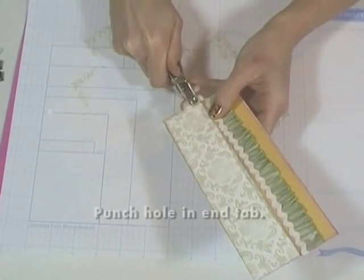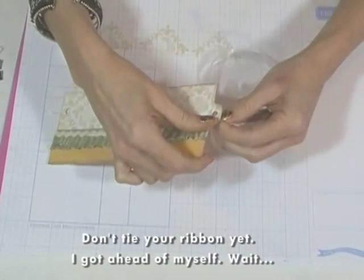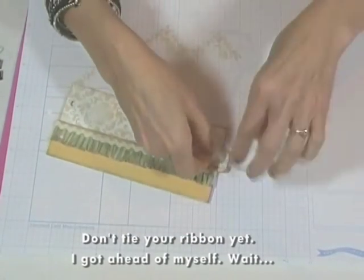Punch a hole in the end of the tab. Now, this is where I messed up — I added the ribbon too soon. I'll show you when you're supposed to add it later.